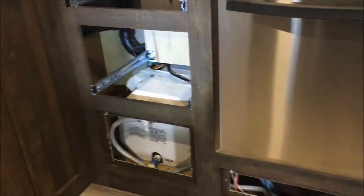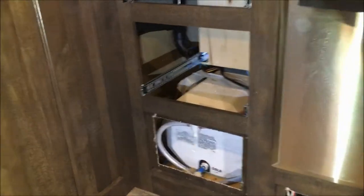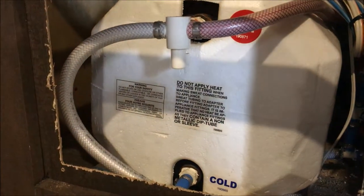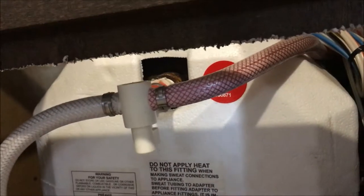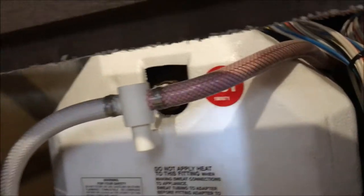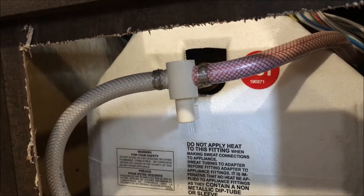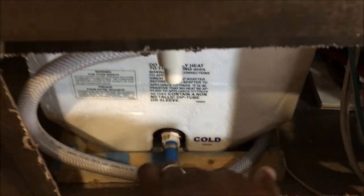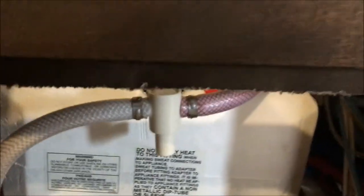I already have the drawers pulled out and the covers removed. The factory does come with a bypass for the hot water tank. There's a knob there and a knob there. You basically just turn those and it shuts off so that nothing goes into the hot water tank, because you don't want antifreeze in your hot water tank.